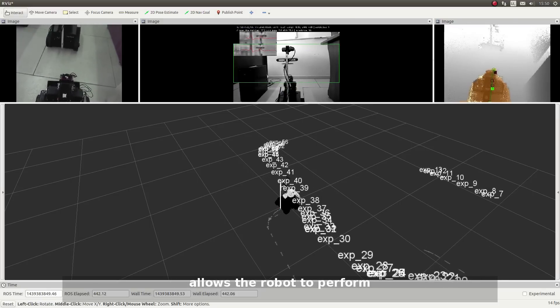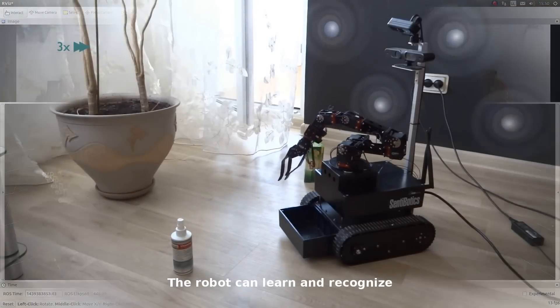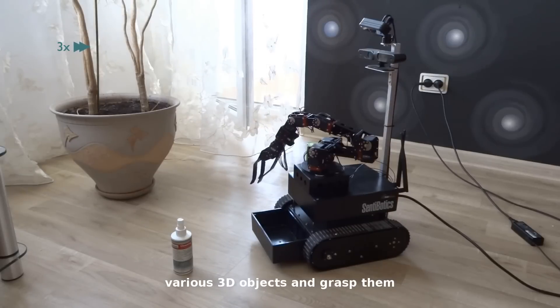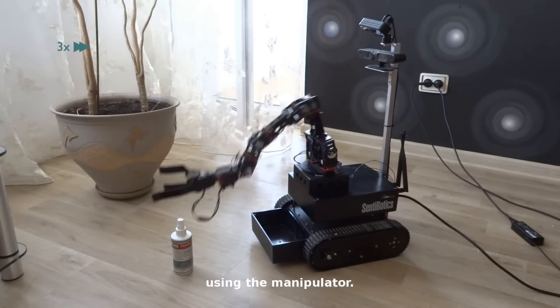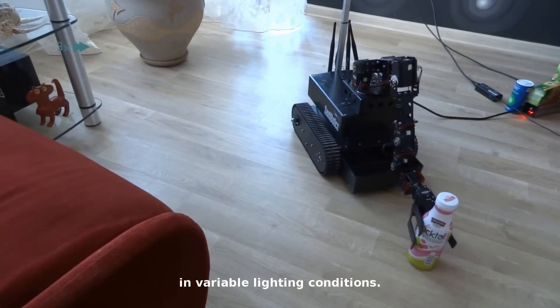Included hardware and software allows the robot to perform a variety of functions. The robot can learn and recognize various 3D objects and grasp them using the manipulator. Recognition is shape-based and functions well in variable lighting conditions.